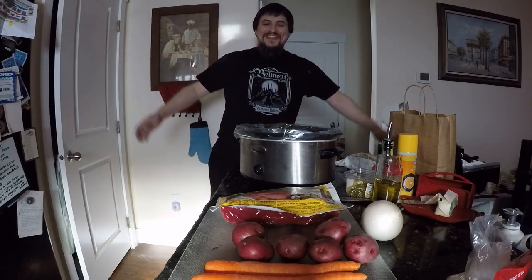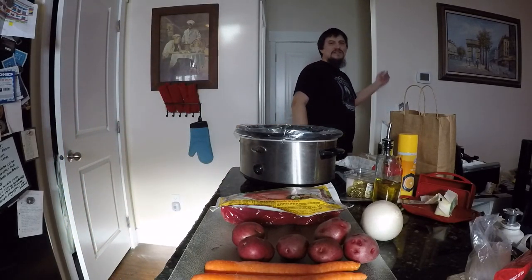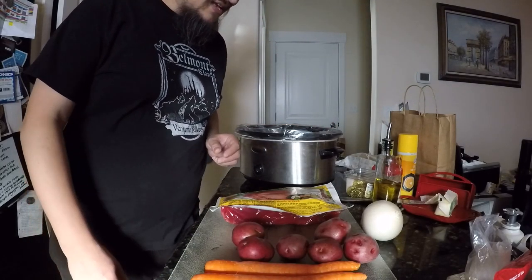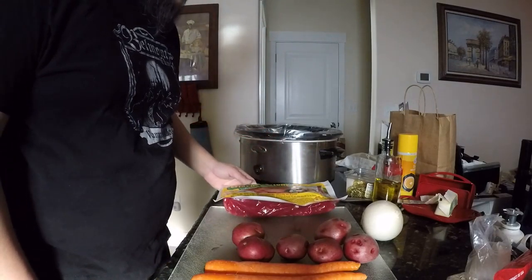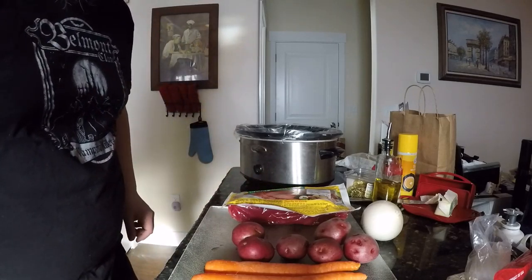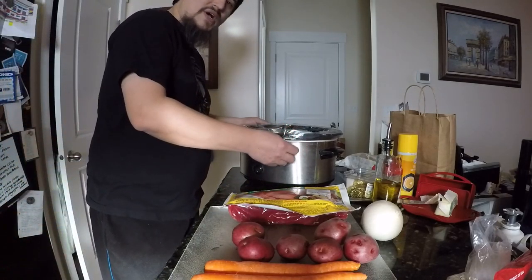Cooked to death! Sorry for the fake accent there. It is a couple days from St. Patrick's Day, so we're going to cook us up a corned beef round. Horrible fake accent there. Been watching too much Tri Channel lately.